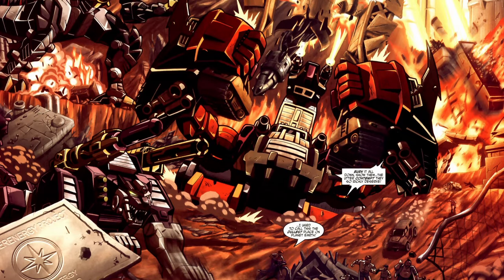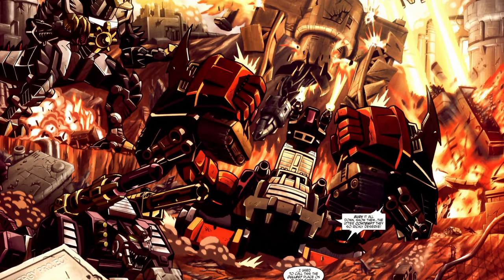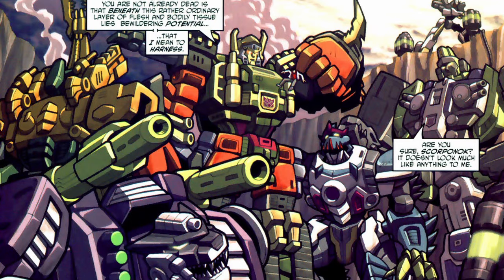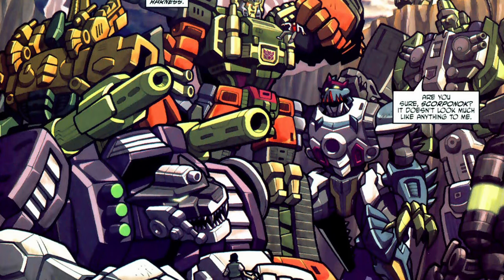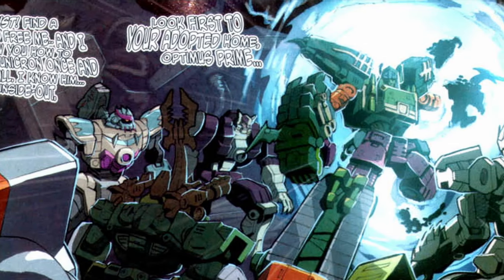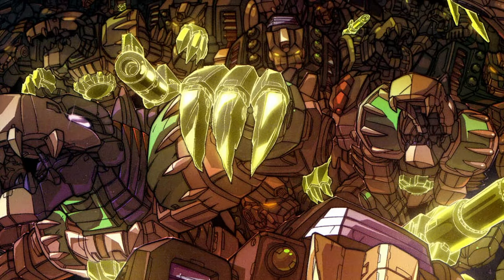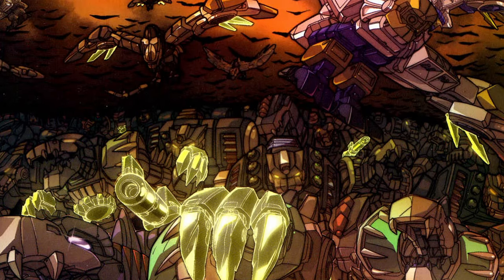In Dreamwave Productions' Energon comic book, on the other hand, Battle Ravage, Dive Bomb, Cruellock, and Insecticon were not types of drone but four singular, individual robots. They, and Scorponok, were former Decepticons who, together with a few other disgruntled comrades, formed the breakaway Terrorcon faction and joined forces with Alpha Quintesson, gathering Energon for him in return for new abilities he granted them via the power of Unicron. Alpha Quintesson would even later use that power to clone them, creating a massive Terrorcon army like that seen in the cartoon.